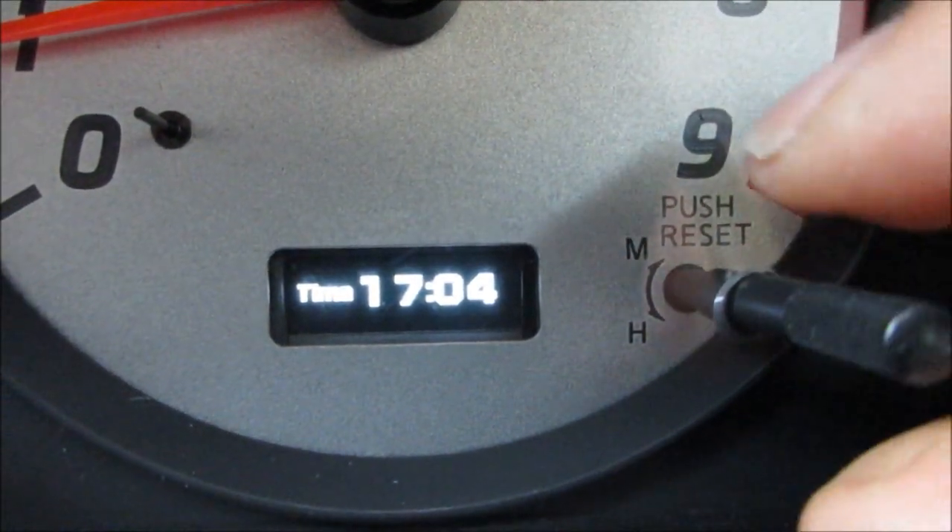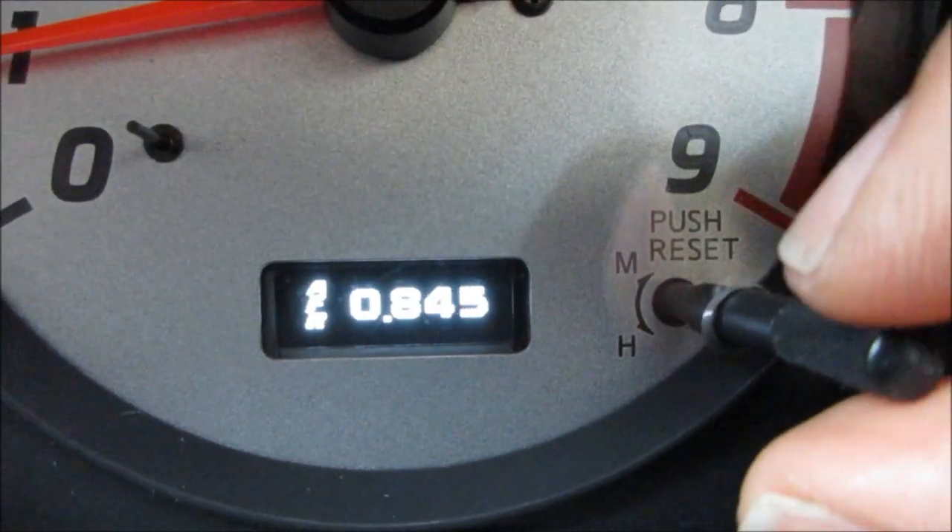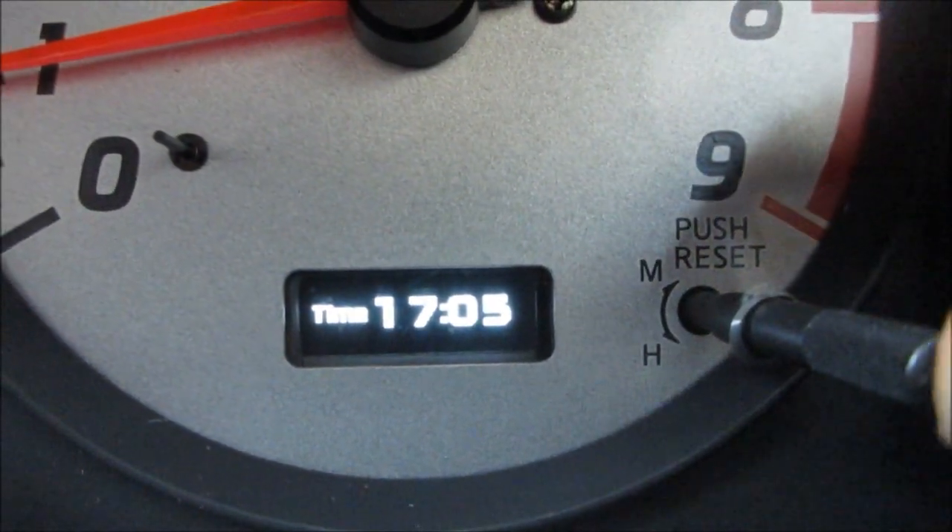It brings us back to the clock, and you can go in either direction — so back down to fuel pressure, back up to the clock, up to air-fuel, and back down to the clock, and so on and so forth.